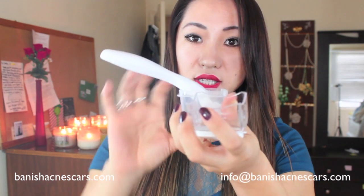It comes with a cleaning container because you definitely need to make sure your roller is clean. Do not share the roller with anybody — I highly don't suggest sharing it. You just fill it with alcohol or whatever cleaning solution you need and the roller fits perfectly in there. It also comes with a vitamin-enriched serum.